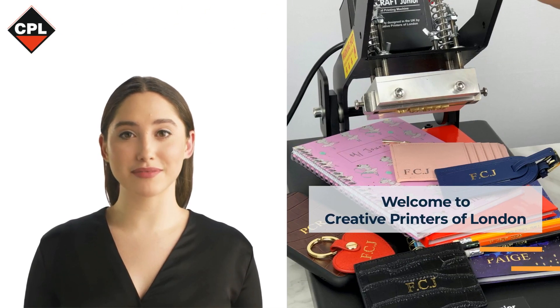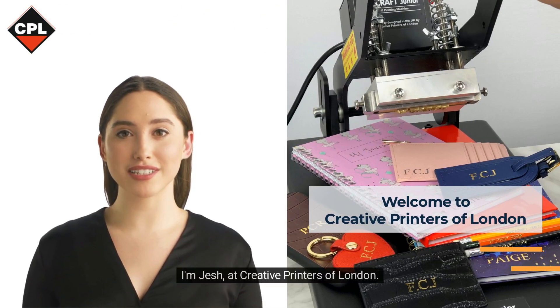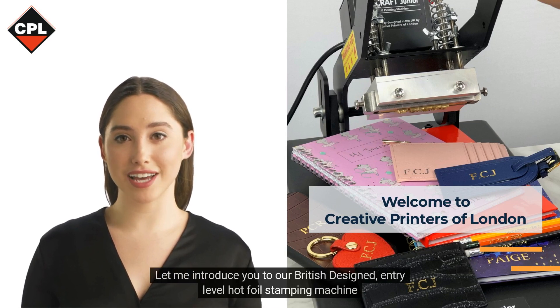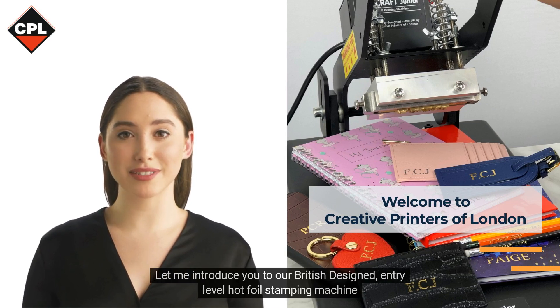Hi everyone. I'm Jesh at Creative Printers of London. Let me introduce you to our British designed, entry-level hot foil stamping machine.